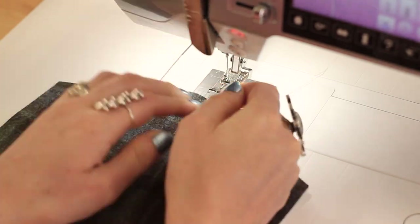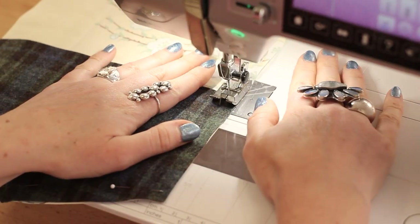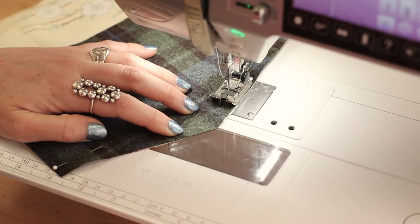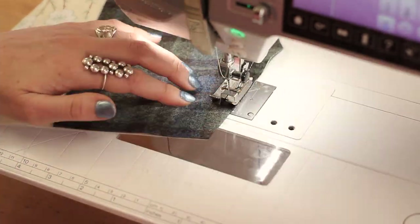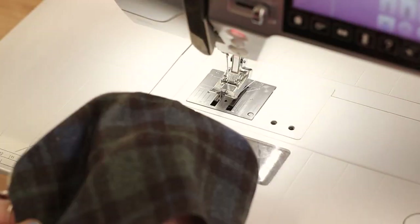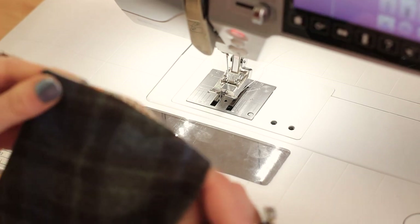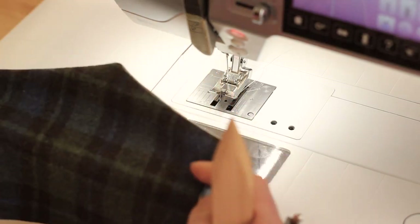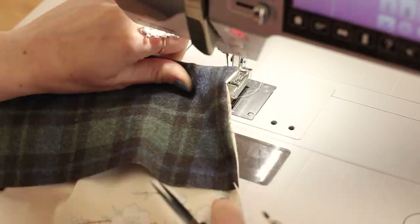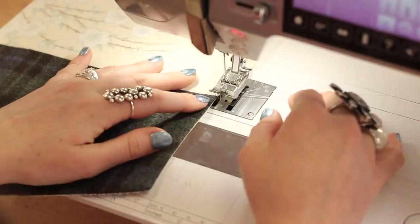Set that aside and grab your inner lining piece and your flap piece. With right sides facing, sew them together with a 3/8 inch seam allowance. Grade the corners and flip the flap right side out — I'm using a bamboo point turner to help me get the corners nice and crisp. Make sure to clip into the seam allowance of your lining where the flap ends; this is a small step but super important. Give it a good press, check those corners one more time, and edge stitch around the flap.